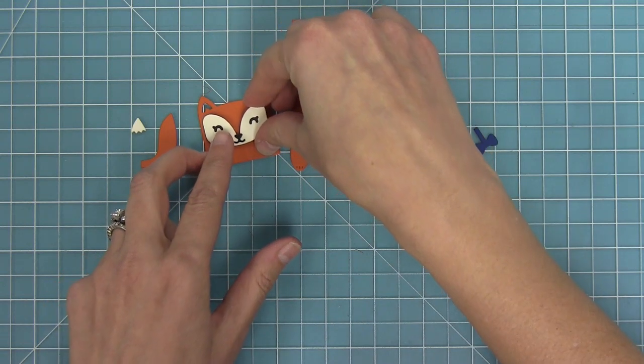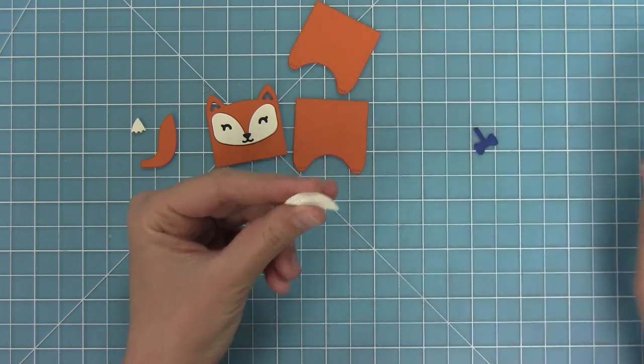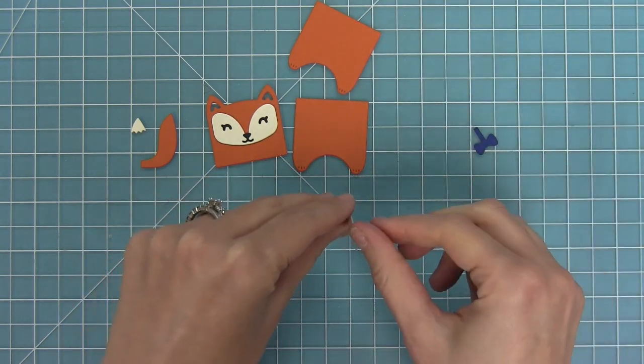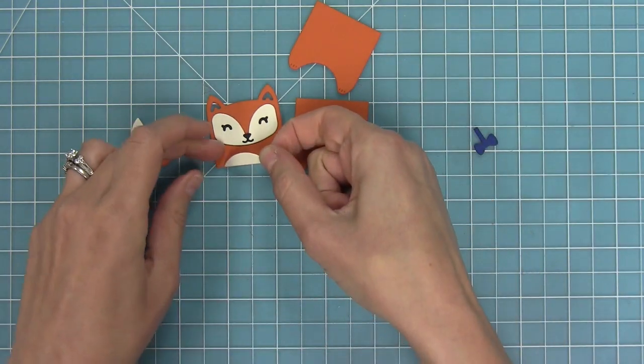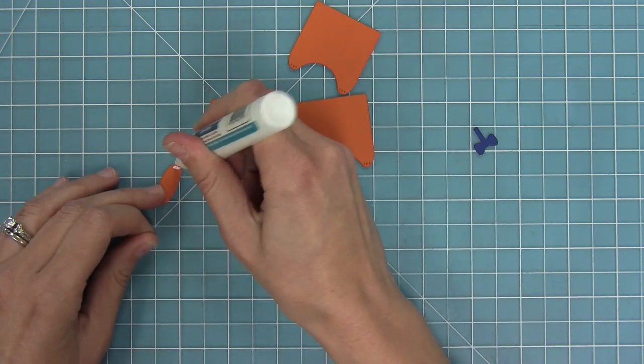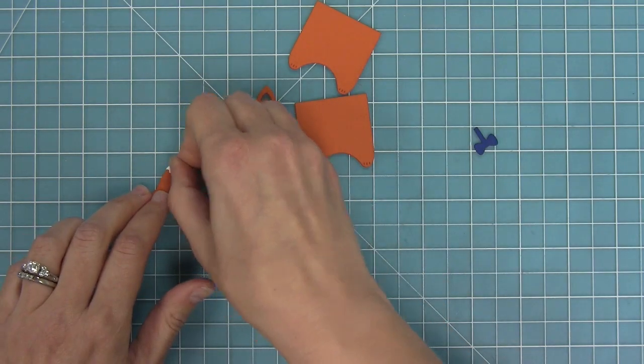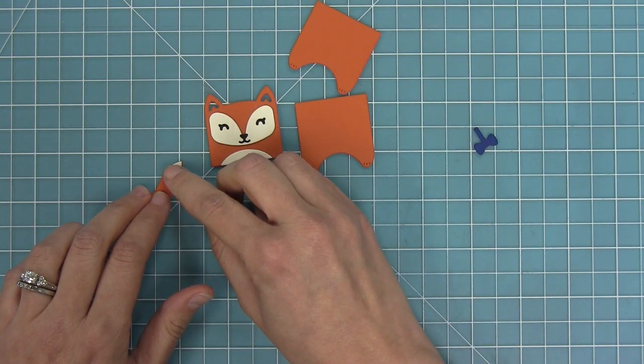Next up we're going to add a little belly to the fox, cut from some vanilla malt cardstock, and layer that right on. Once you add that belly on there it really finishes it off and makes it look super cute. We're also going to add the top of the fox tail right on there to add that cute little finishing touch.